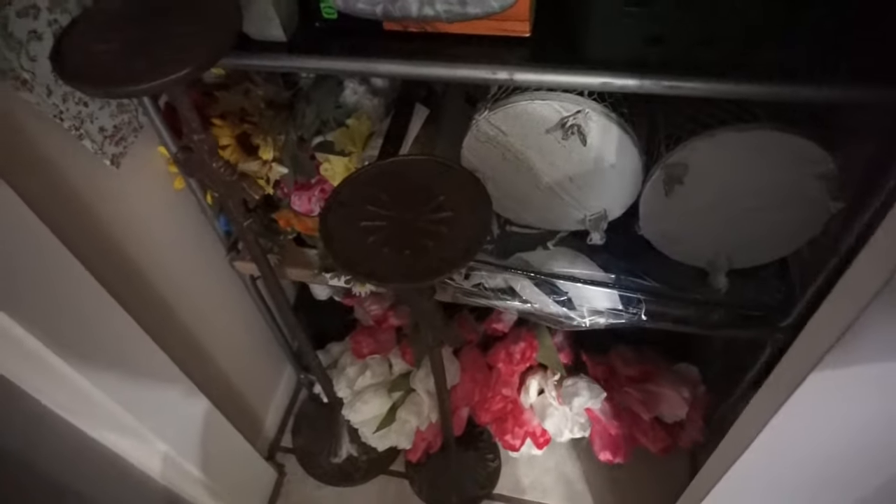The closet here is just a mess — you can see some of the florals in there. I have stuff on its side because there's just so much stuff and not enough space.